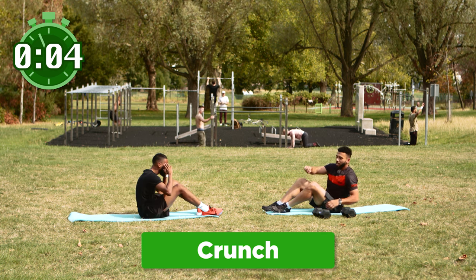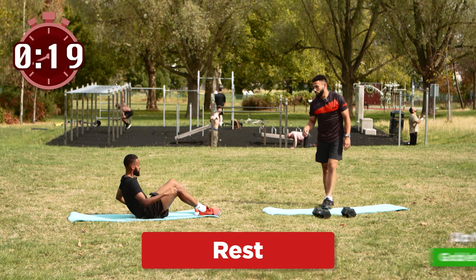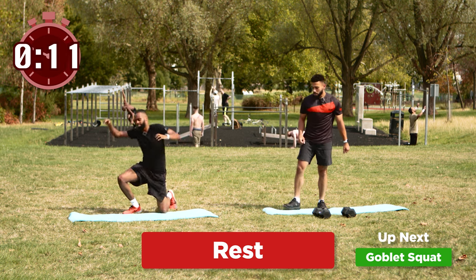Again with these exercises you want to focus on time under tension. We're gonna be doing these for 40 seconds so you don't want to rush through the exercise — you really want to contract the muscle to build that core strength and strength in your legs. I'm already sweating and I haven't even done an exercise. We're gonna rest — that was one round. We've got two more rounds of this. Sully, how are you feeling? Getting nice and warm, feeling good.